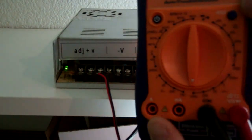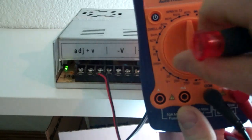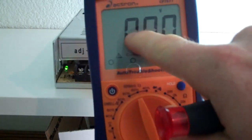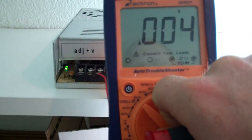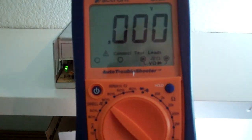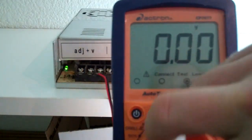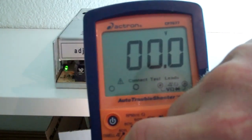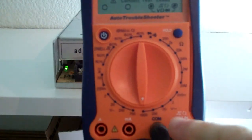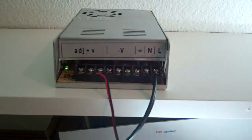Within that DC voltage range, there are a bunch of different numbers. That just tells us — if you watch the screen as I flip through them — that the number of decimal places changes. So we're looking at how precise we're measuring the voltage: are we reading to a thousandth, a hundredth, a tenth, or whole volts? We're going to work at the 1000 setting, so it'll show us the voltage to one decimal place.